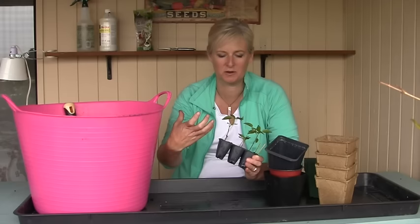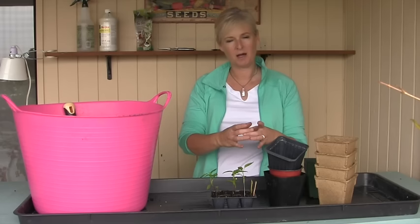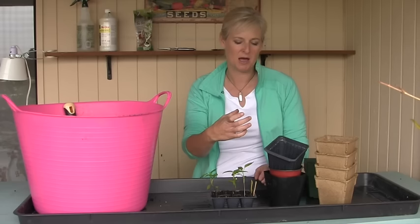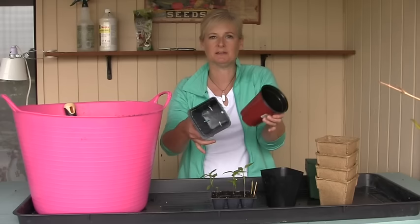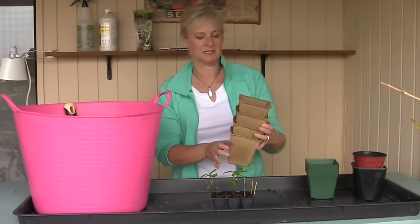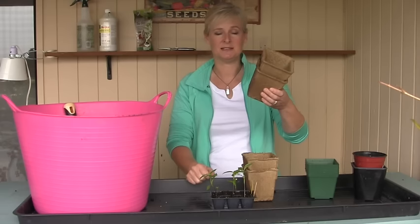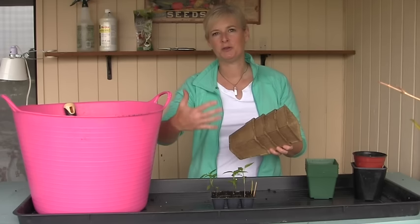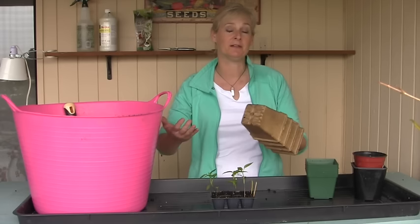A three to four inch pot is going to be perfect for repotting. Some people use styrofoam cups or red party cups, but I prefer to reuse things or use biodegradable options. You can reuse pots that annual plants came in — just wash them well before use. You can also go with biodegradable pots: peat pots, or if you're concerned about sustainability, coco coir or cow pots made out of pressed cow manure. With all of those, when you plant them in the garden they will degrade and as they do, they'll release nutrients and organic matter into the garden, helping to amend the soil.